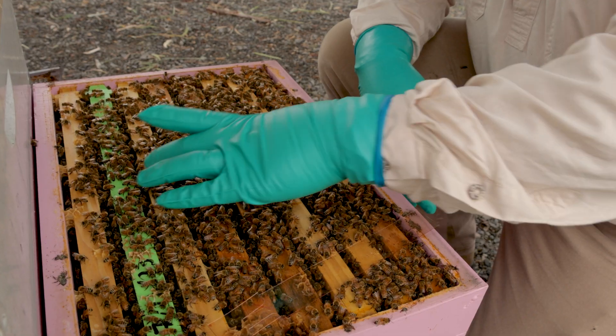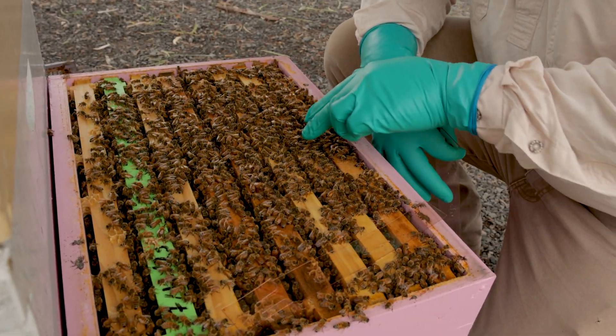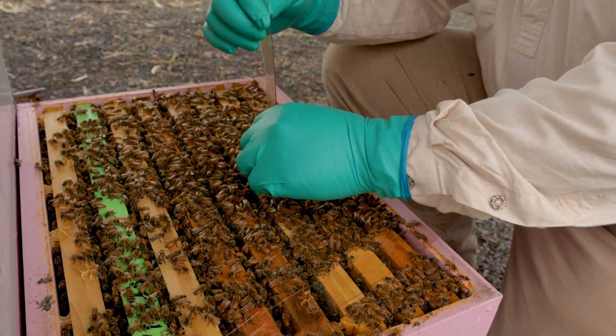I've had a look at this before and there's a really nice cluster of brood in here, so I'll go on the outer edge — I'll get that second frame in and just the inside of that drone brood frame there as well.